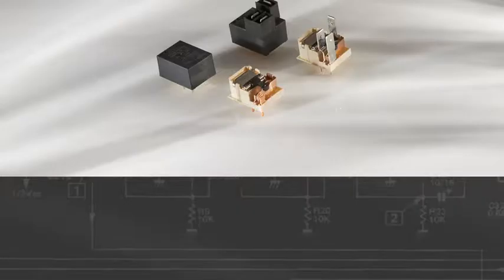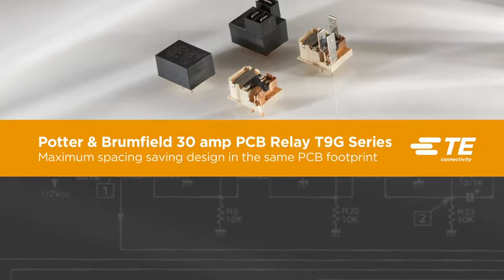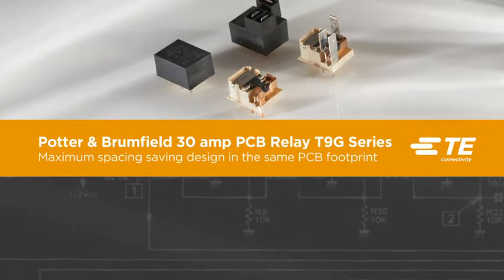With additional key features such as PCB quick connect terminations and increased insulation, the T9G Series is user friendly and easy to install.